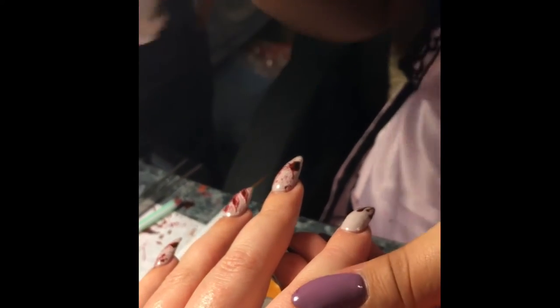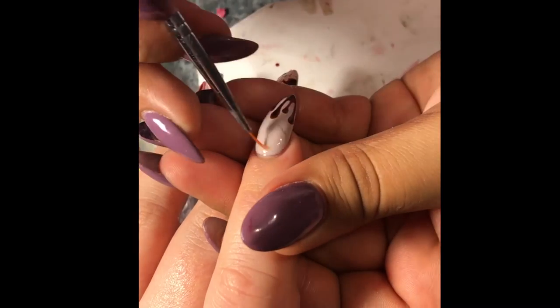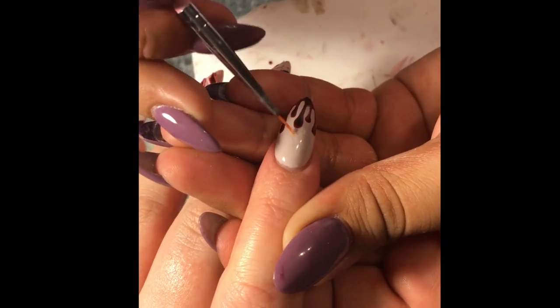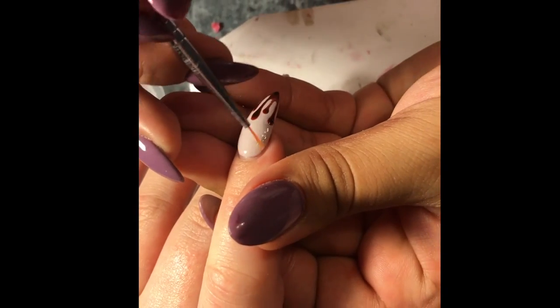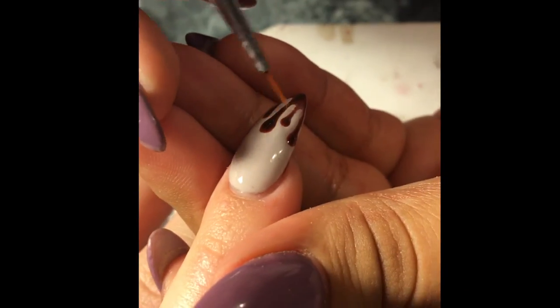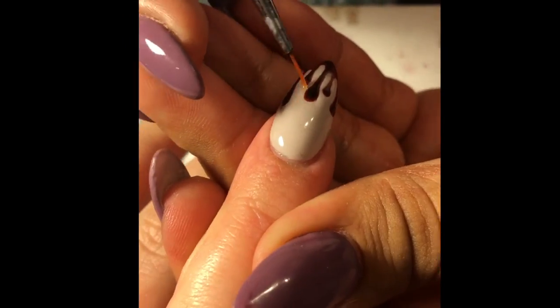I'm going to be using the Gelish matte top coat for the nude part like I had said, and then we're going to use the clear shiny one on the blood. I just grab a little nail art brush and start floating it onto the nude areas. Since it's gel, it's really easy to apply — it's not going to get clumpy or dry or anything.